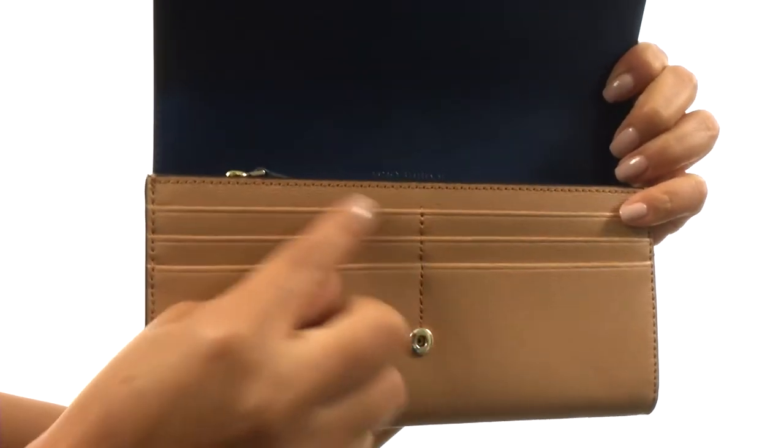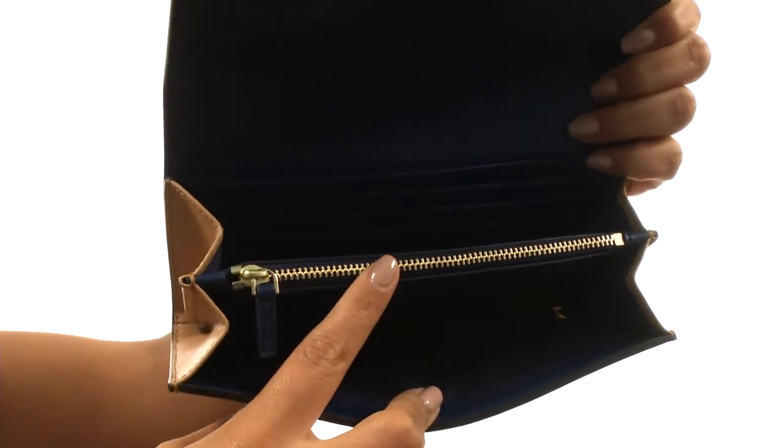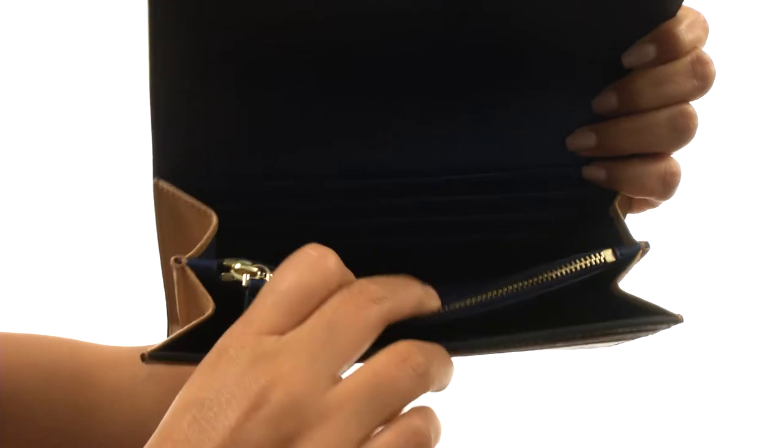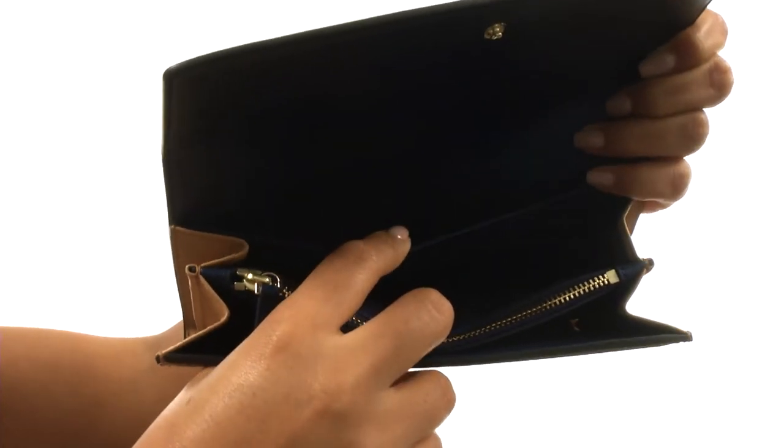You'll find six credit card slots on the front, and on the inside there's a center zip pocket, great for anything you want to keep hidden, such as your phone. There are six additional credit card slots, and a slip pocket that's perfect for your currency.